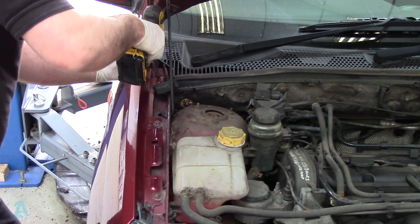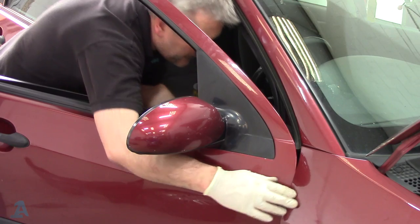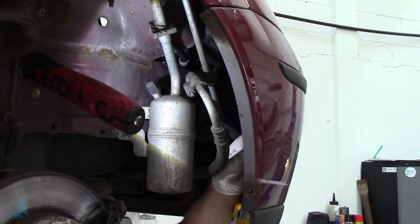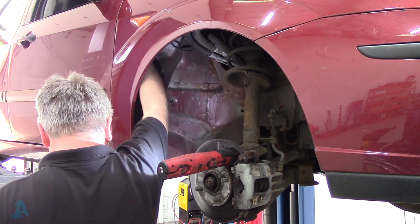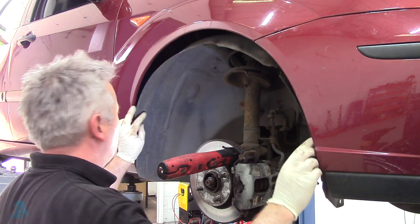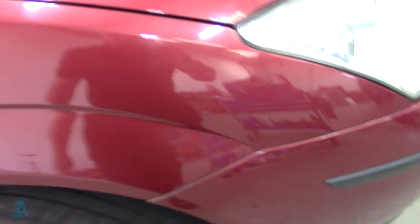So I'll just put the bolts back in loosely - that would do me anyway for this old bus. Smashing job. Let's get this sound deadening and the liner back in. There we are, solid, that'll do me.